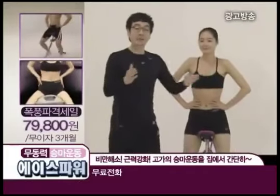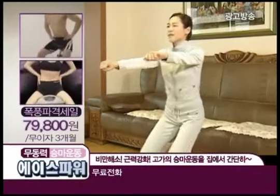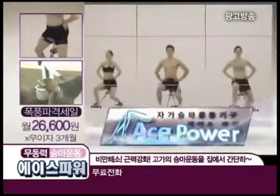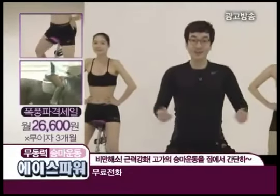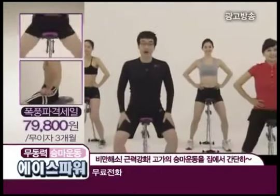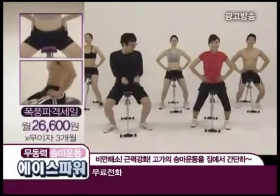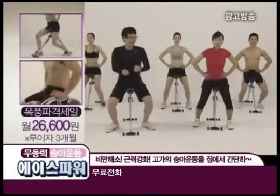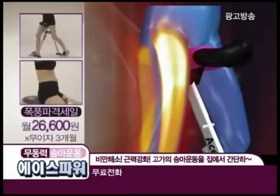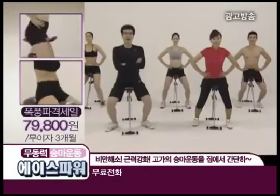승마 동작, 기마 자세가 운동효과가 뛰어나다는 거 잘 알고 계시죠? 하지만 너무너무 힘들고 어렵습니다. 이제 쉽고 간단하고 효과적으로 하실 수 있는 에이스 파워가 있습니다. 이렇게 앉기만 하면 기마 자세가 취해집니다. 다리를 벌리고 앉았다 일어났다 하면 허벅지, 엉덩이, 복부, 심지어 괄약근에까지 힘이 쫙쫙 들어갑니다. 저절로 반동작용에 의해 올라오는 것이 정말 좋습니다.